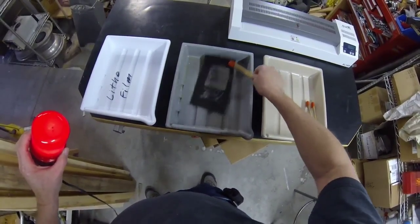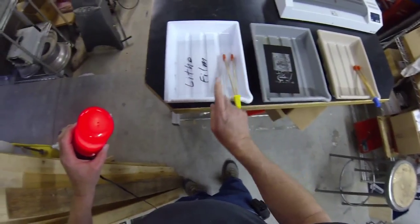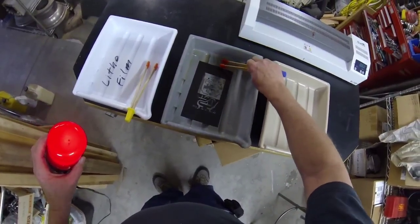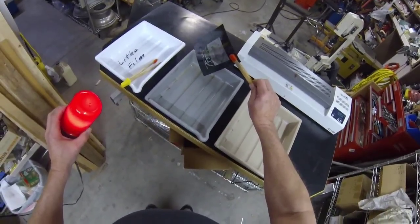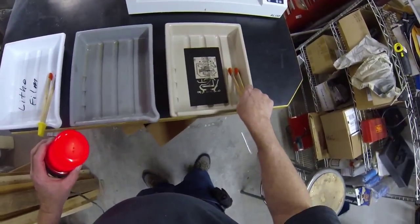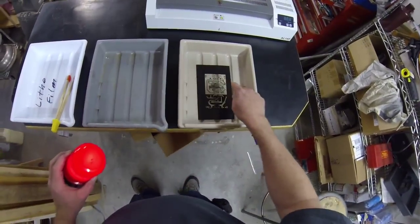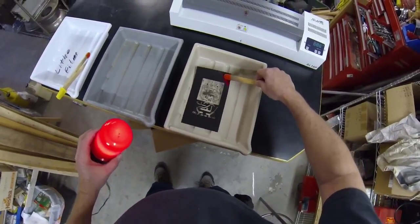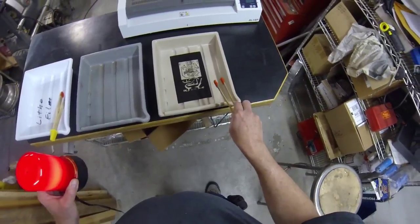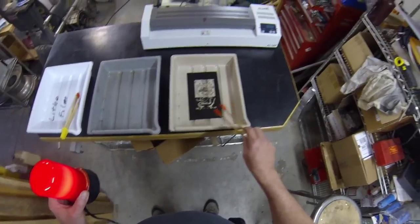Into the water — rinse for 5 to 10 seconds. Put the developer tongs back into the developer, because you don't want developer in the fixer and you don't want fixer in the developer. Then take your fixer tongs, pick up your lithofilm, let it drip a little bit, and slip it into the fixer. Slightly agitate. You will notice that the clear image, which was milky white in the developer, now becomes crystal clear after a few seconds, and your lithofilm looks just like this. Leave your lithofilm in the fixer for at least one minute — one or two minutes is all you need.